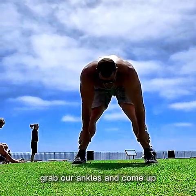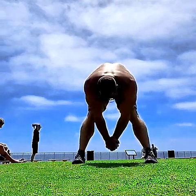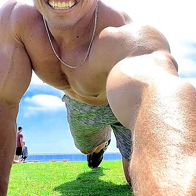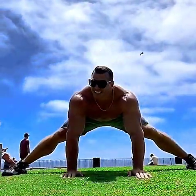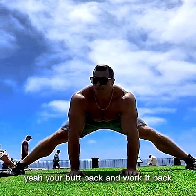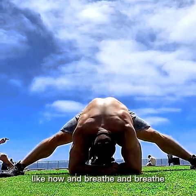We're gonna grab our ankles and come up, then release your hands and just hang. Move your arms in little circles. Then drop down — push your heels and your butt back, work it back, and sit there where you're comfortable. Count and breathe.